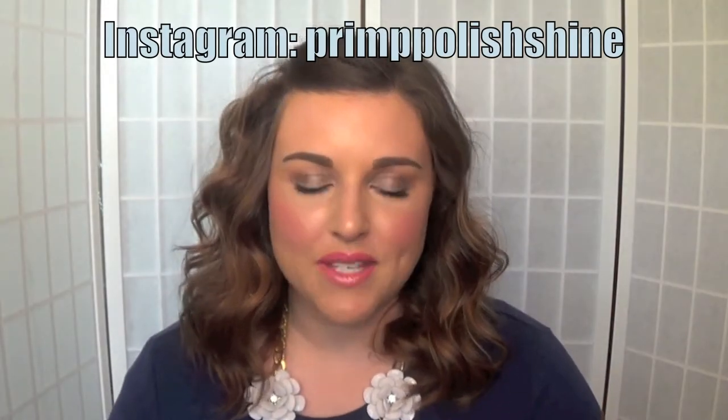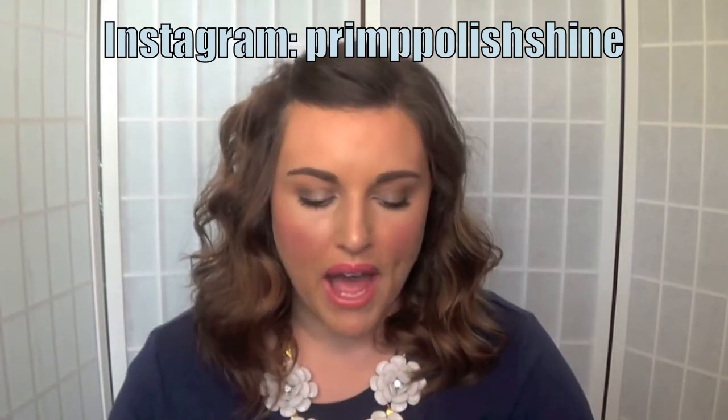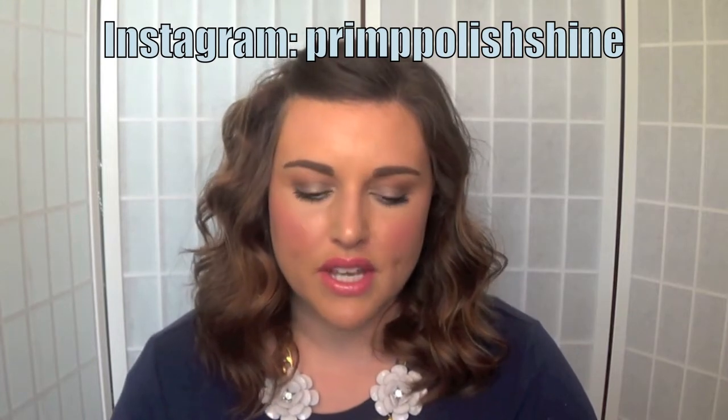Hey lovies, it's Sarah. Welcome back to my channel. Today I want to talk to you about my go-to hairstyle. I've recently posted several pictures on Instagram wearing this style and I get a lot of questions from you guys.